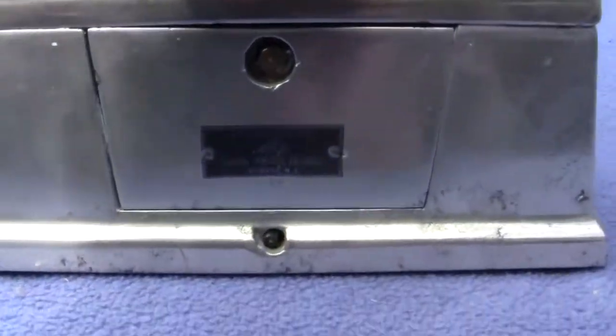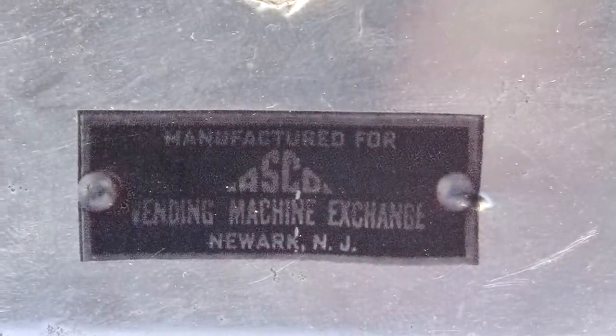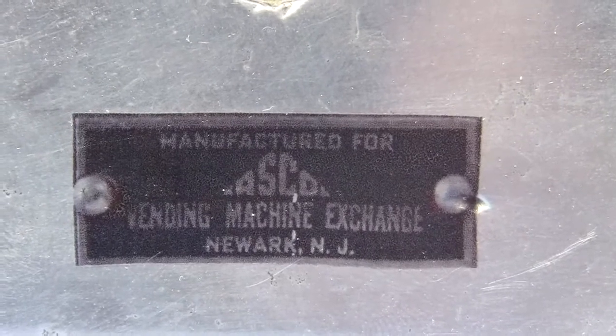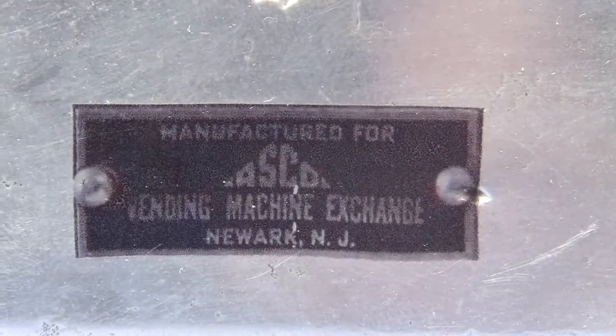We redid the decal or the label down below. There was originally a tag there, but we just took a photo of one, put it on water transfer paper, and stuck it on there.